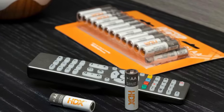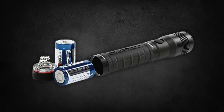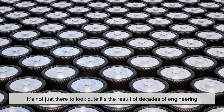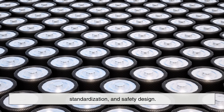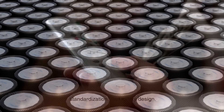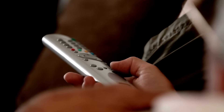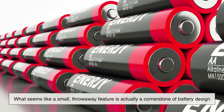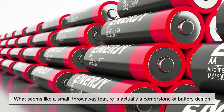So the next time you change the batteries in your remote or flashlight, take a second to appreciate that tiny metal bump. It's not just there to look cute. It's the result of decades of engineering, standardization, and safety design. It helps your device know which way is up, ensures strong electrical contact, and keeps your gadgets running smoothly. What seems like a small, throwaway feature is actually a cornerstone of battery design — proof that sometimes the tiniest parts are the most important.